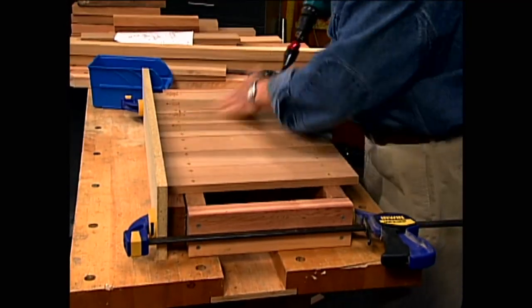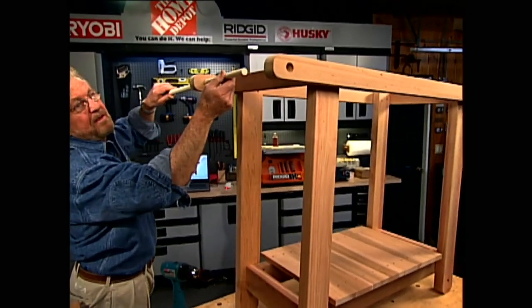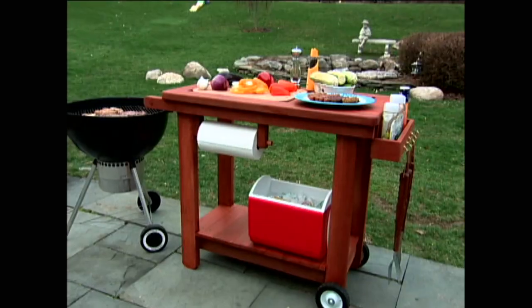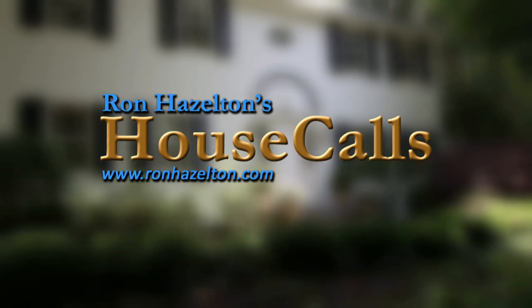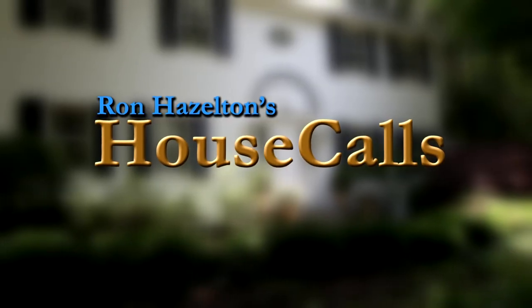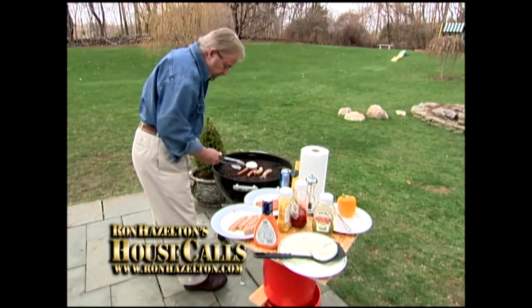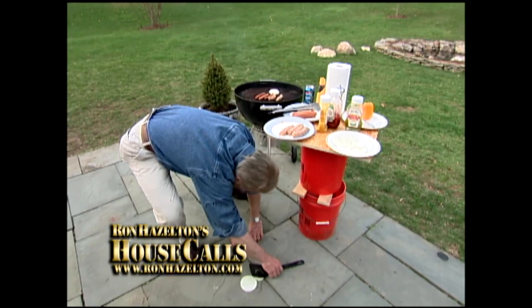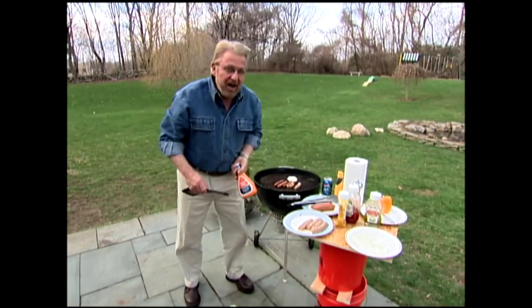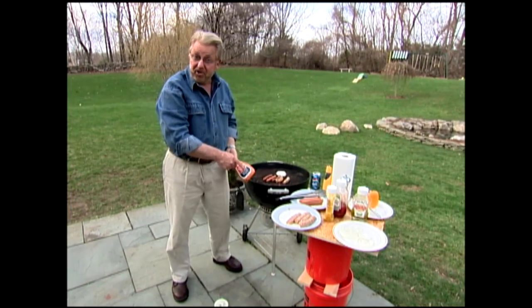So I decided to take matters into my own hands and come up with the perfect grilling prep station. It's portable, versatile, and roomy — perfect for the outdoor chef in all of us. I love outdoor cooking, but I hate this makeshift food preparation area.